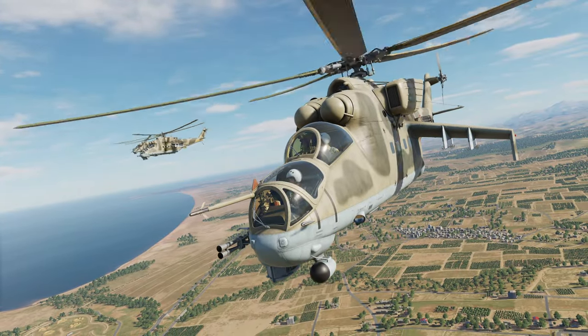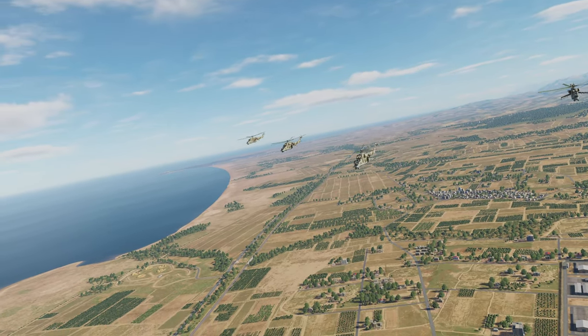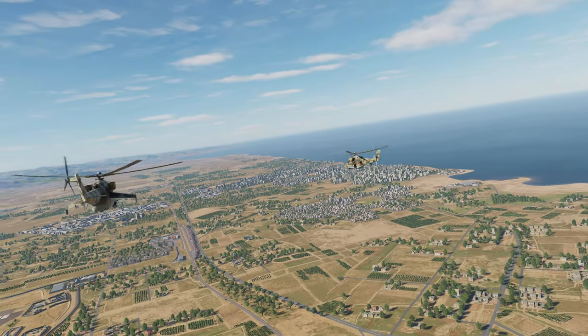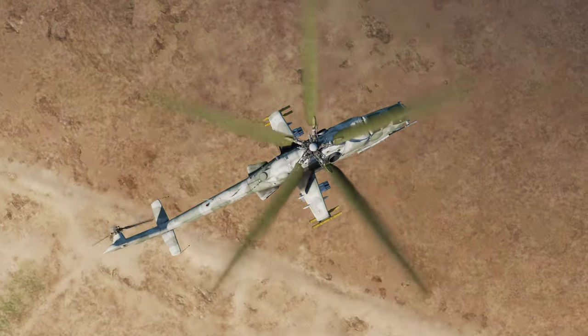Hello everybody, Wolfpack here with Eagle Dynamics. In this DCS World Mi-24 P-Hind video, we will be reviewing the trim settings in the Mi-24 and discussing the new micro-switch options that came out with the latest open beta.